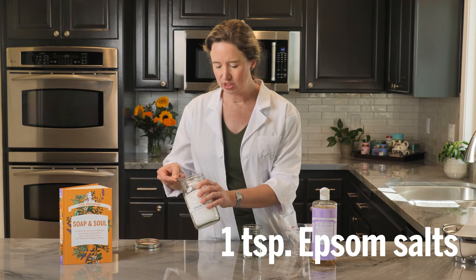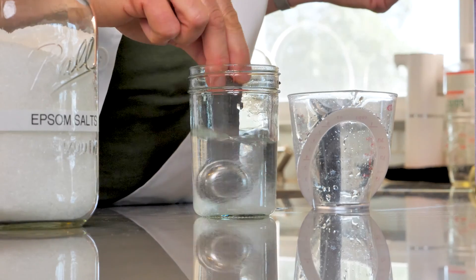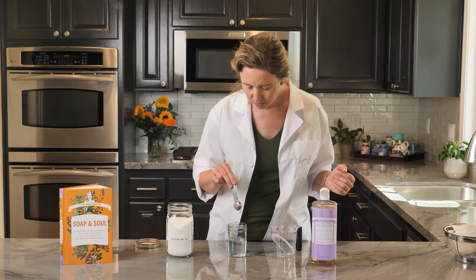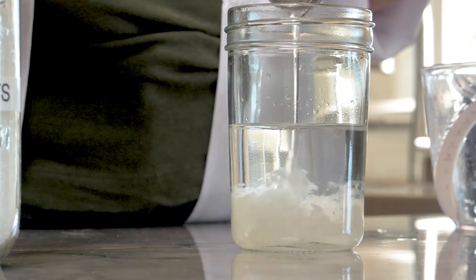Then add one teaspoon of Epsom salts and stir until fully dissolved. Pour one teaspoon of pure Castile liquid soap into the water. Do not stir it.